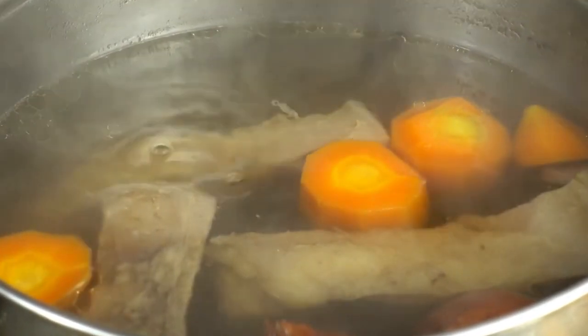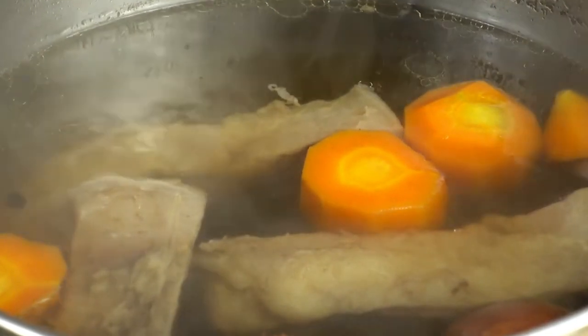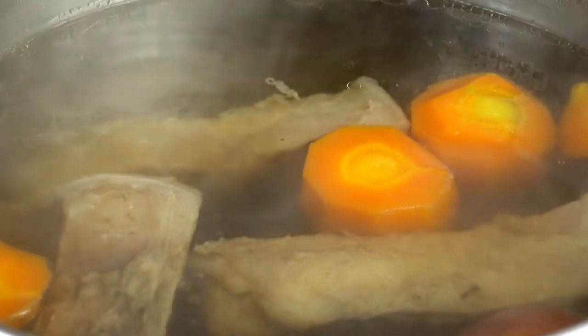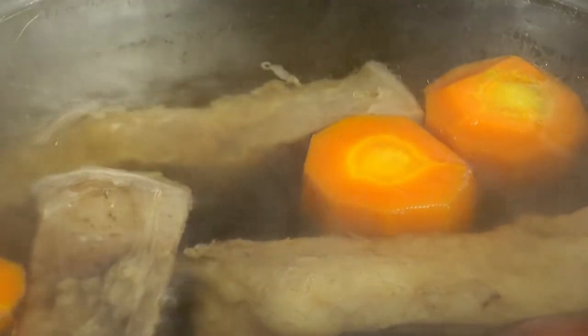These are just two practical substitutes for beef consomme. It is not difficult to find substitutes like these. All you need is to understand what you are using your beef consomme for and be creative enough to change up some ingredients.